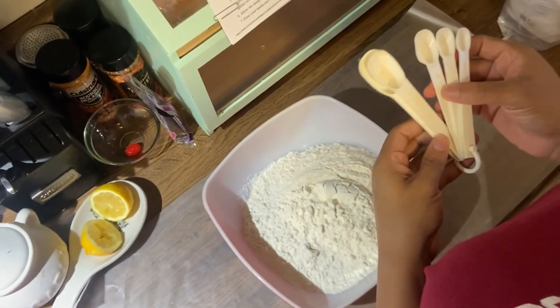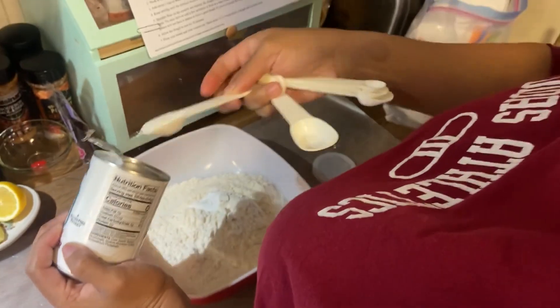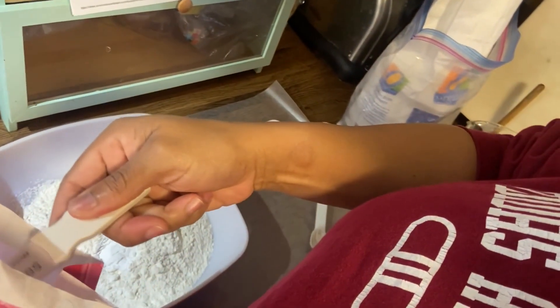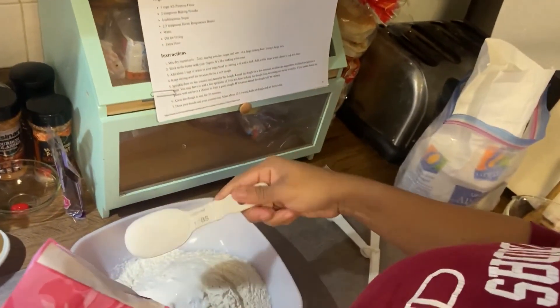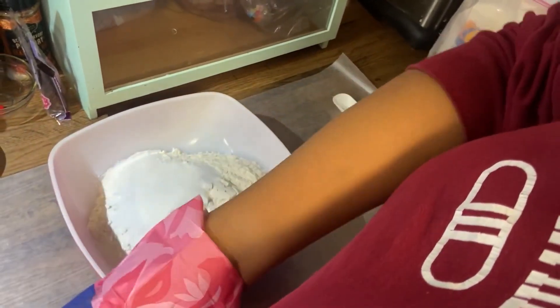Two teaspoons. There we go. Three cups of flour. Two teaspoons of baking powder. Four tablespoons of sugar. Just like that. Yes, ma'am. Yes, indeed.